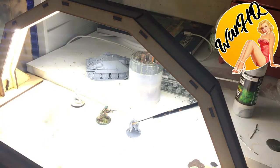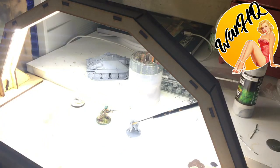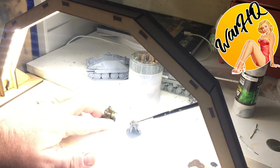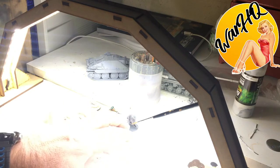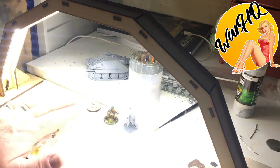This is the LED painting light from Gamescraft Miniatures, or GCMinis.com. I would thoroughly recommend this product and I'm certainly going to be using it. I'll maybe post a little video once I've been using it for a few weeks just to let you know how I'm getting on. Thank you very much, guys.